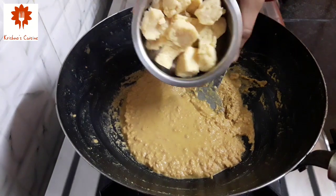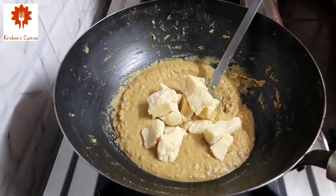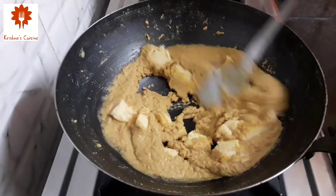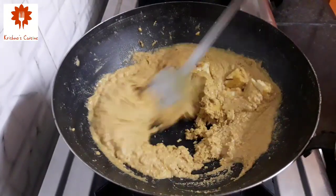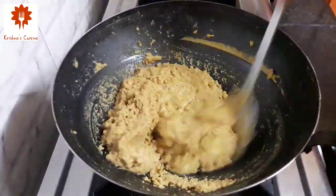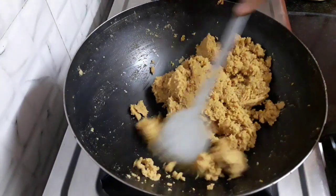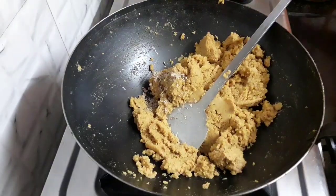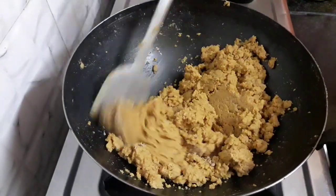Now add 100 grams of khowa or mawa. I have cut it into small pieces so that it combines quickly and well. Mix it evenly. You can see the khowa has combined well. Add half teaspoon of cardamom powder, mix it well, and turn off the flame.